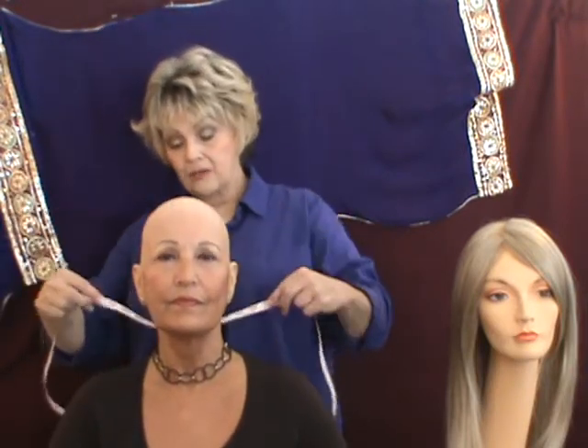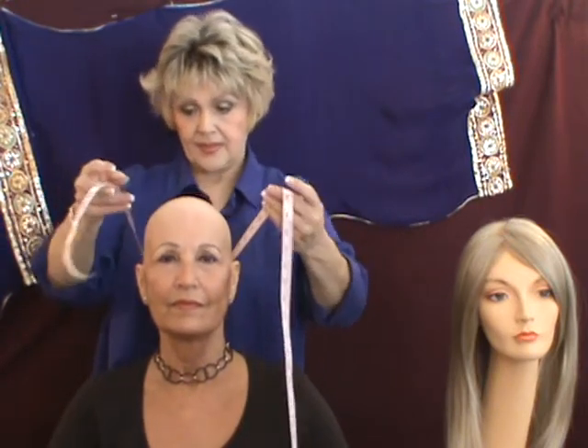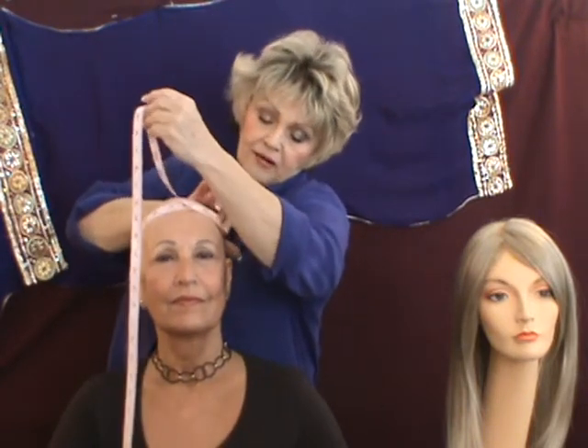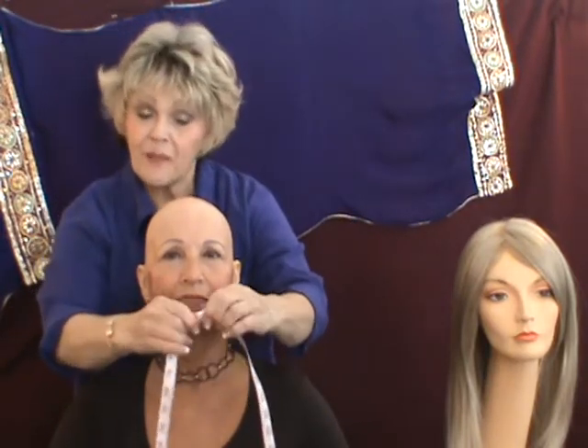You go around in the back, slip it through, put the tape on the top, find your metal piece, pinch it, and that's how you find your measurement for circumference.